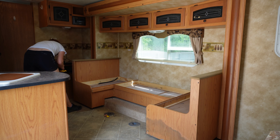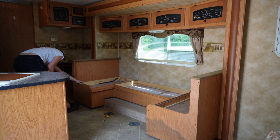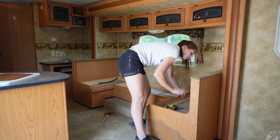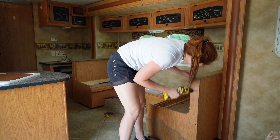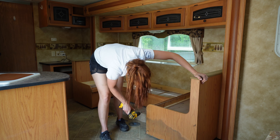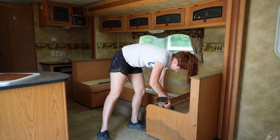I knew this camper had a lot of water damage. You're going to be really shocked when you see the bathroom because that is the worst part to me. The front was definitely a lot worse than I expected. Let's just say that — but it's okay, it's nothing I haven't dealt with before. It's just going to take a little bit more time.